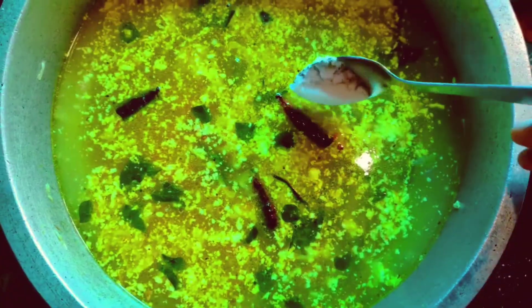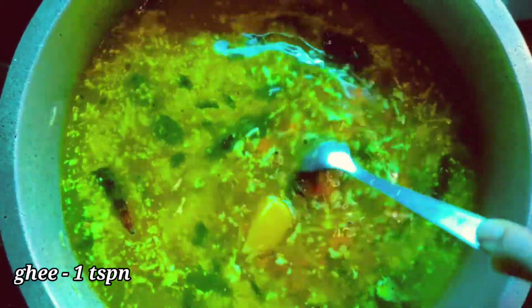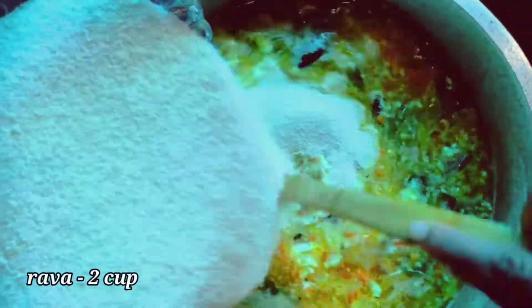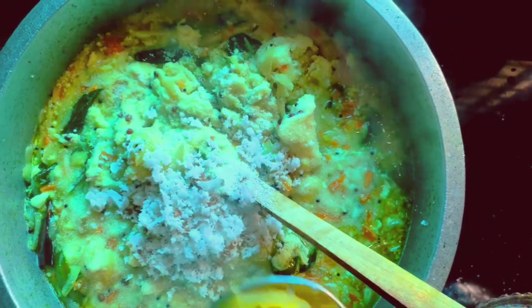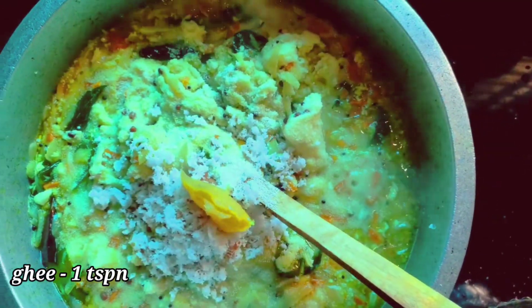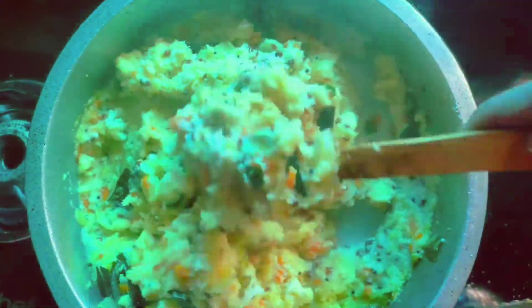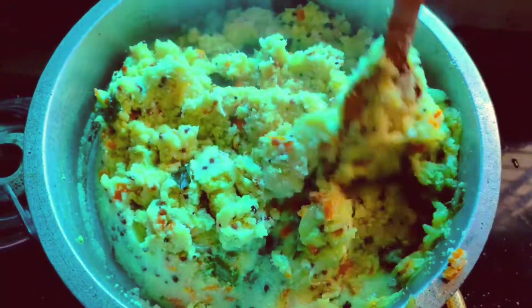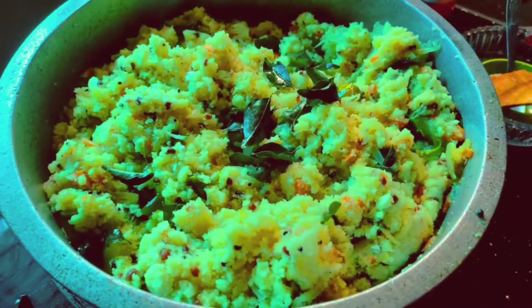Add 2 cups or 3 cups. We are going to mix in a little bit. Mix it in medium flame, then mix it in low flame.